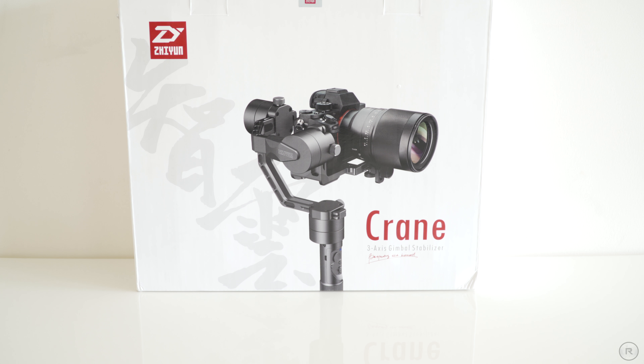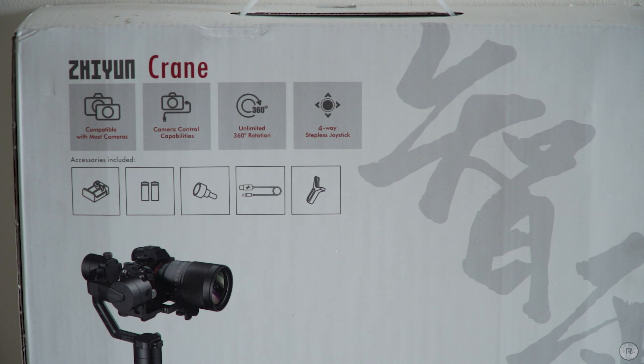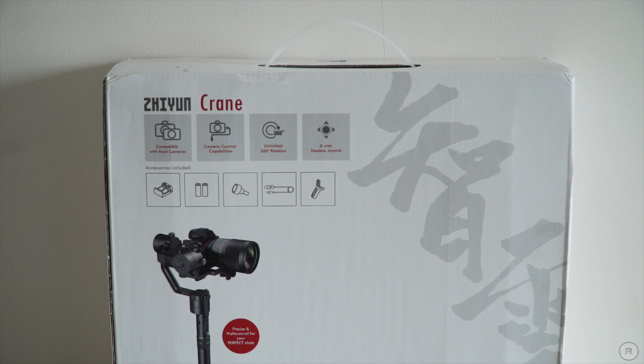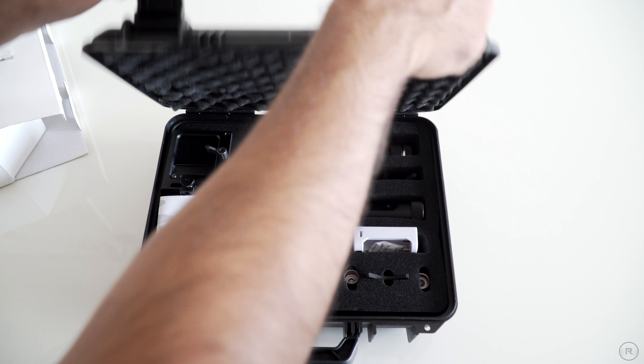This is the unboxing video of the Zhiyun Crane V2. The Crane V2 comes with an outer packaging that shows the device feature highlights. Inside it you get a tough hard travel case that'll keep your equipment safe.